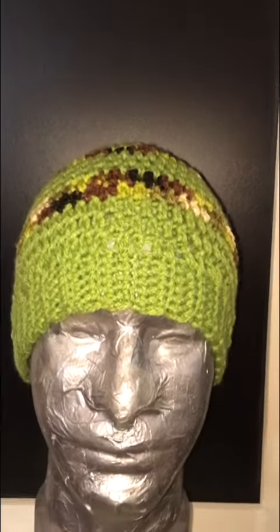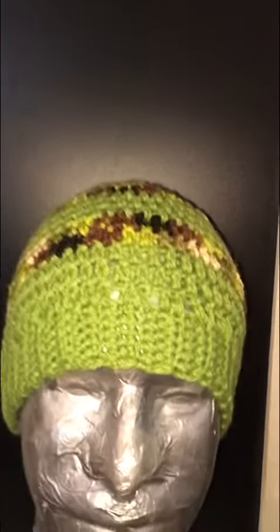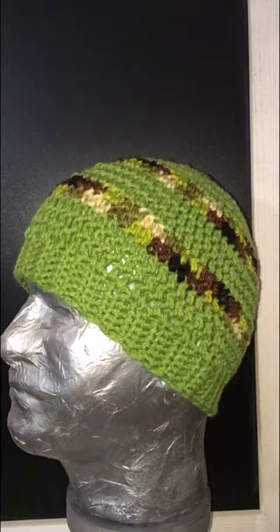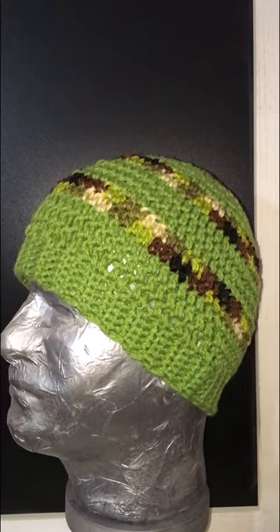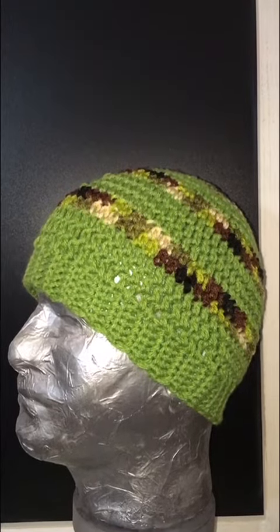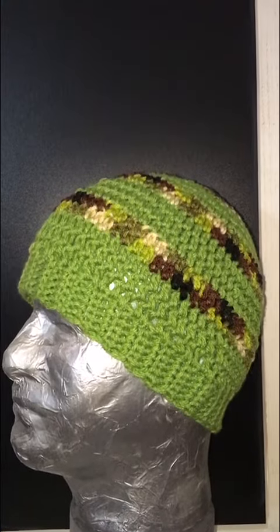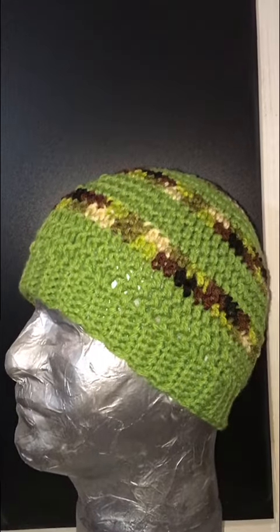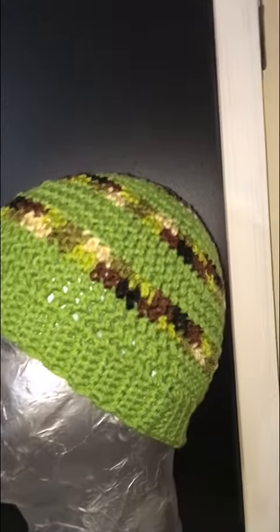It works best for men with short hair or who are bald, and it fits really great. I get a lot of requests for it because I struggled for a couple of years really trying to make a hat that fits great for guys — I've always struggled with guys' stuff. This pattern has just been really amazing, especially for guys with shorter hair or who are bald.